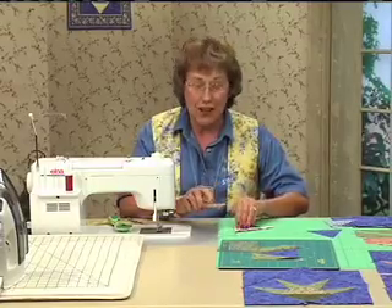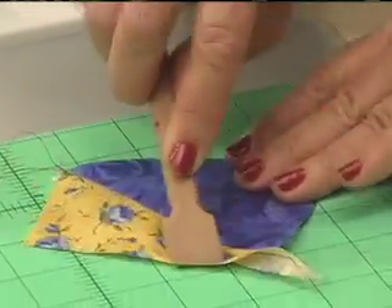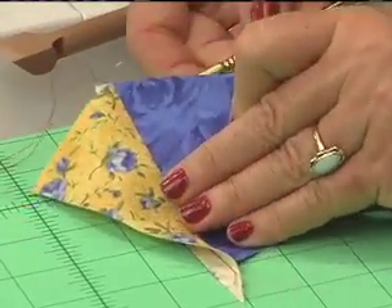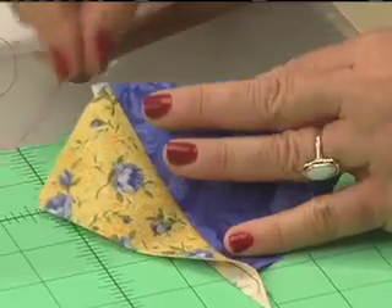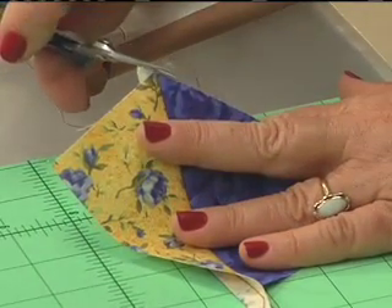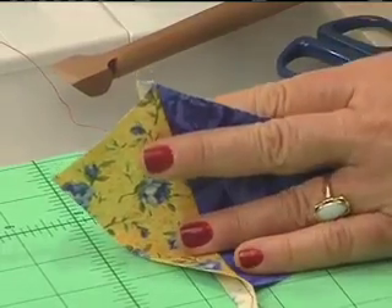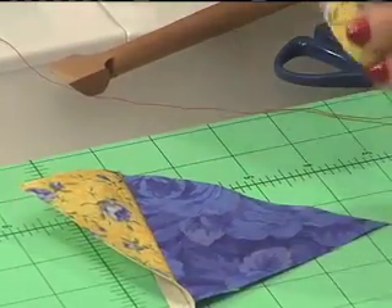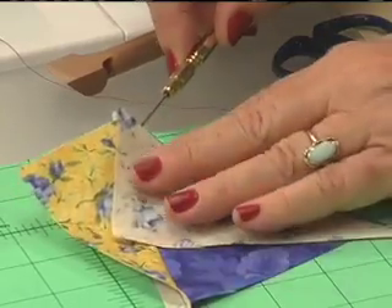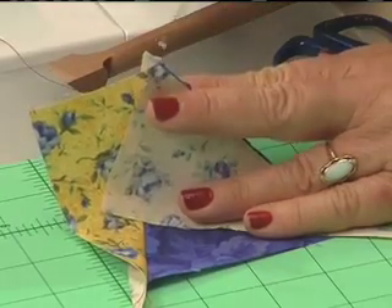Now place it with the fin on top. Open and press towards the fin — just do a really good one. You can do it with your wooden iron or your regular iron. That's what it looks like right up at the top. You might just clip those threads so you can get a good view. The second fin goes over on the right side. Now you can have your right fin — when you place and line that up, you line up the top fin with the fin that's underneath.